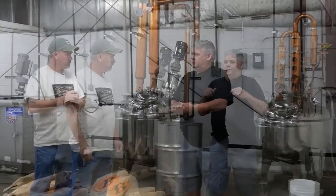Glad to have you bring us in here and show us what it's all about. Thank you for showing up. Today we're making rye whiskey. It's our rye recipe — it's 80% rye, 10% barley.